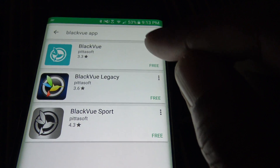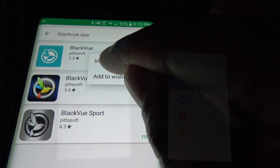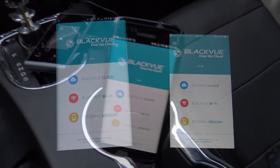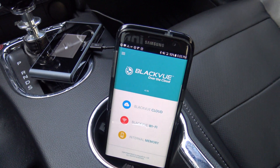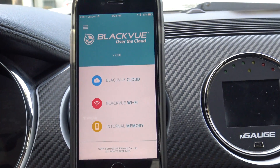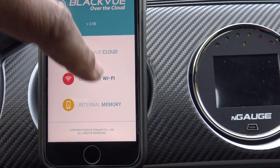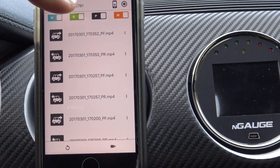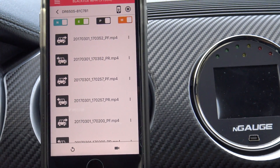Today we're going to be taking a look at the Blackview app, which is available for iOS as well as Android. I have it on both of my devices. You can use this app to connect directly to the camera with Wi-Fi, and when you do, you'll be able to view all the recordings through the app.